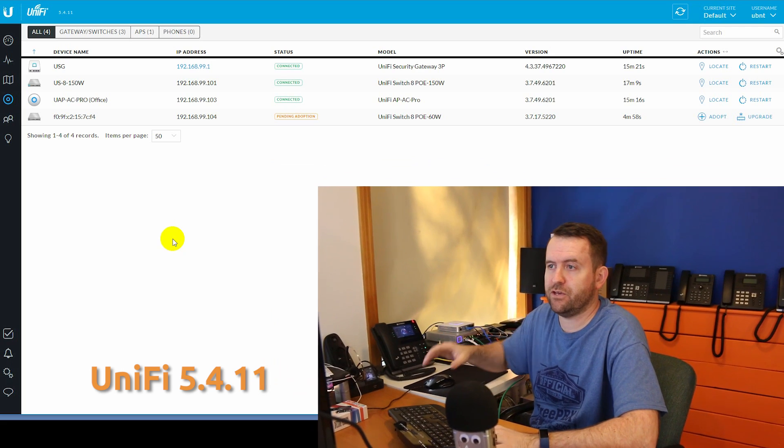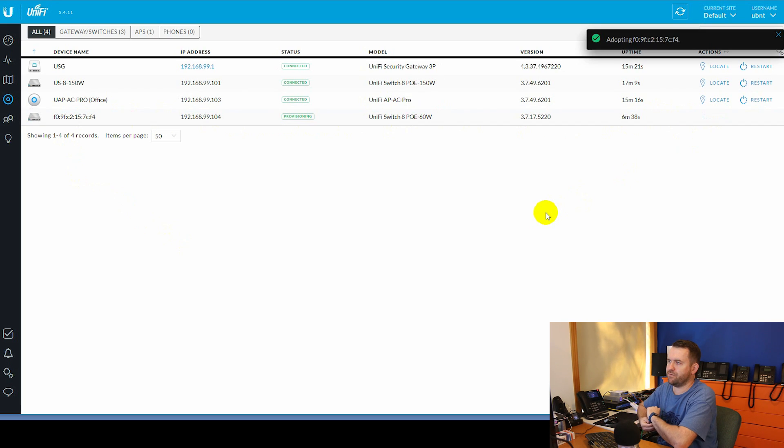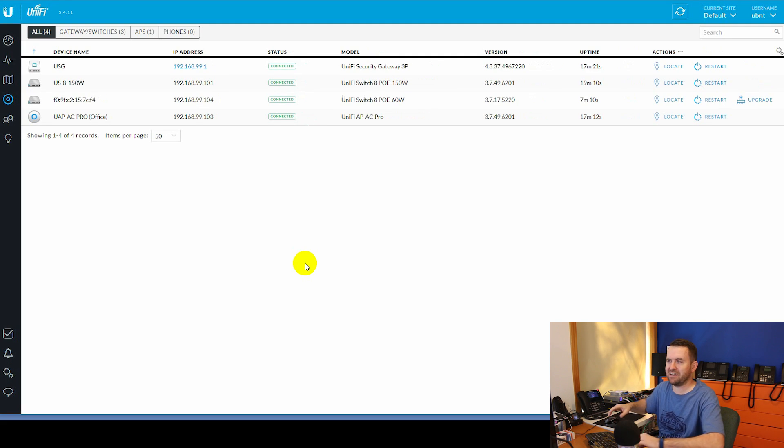Here is the devices view in UniFi, and we can see this is already ready for adoption. I'll click Adopt to adopt the UniFi Switch 8 60 watt. If you plug it into the same network as your UniFi controller, it should just show up automatically, as it did in my case. If it didn't, you'd need to find the device's IP address and do a set-inform, or use a Ubiquiti device discovery tool on the same network. In this case it was easy — it was already ready to rock and roll, and it is now provisioned.